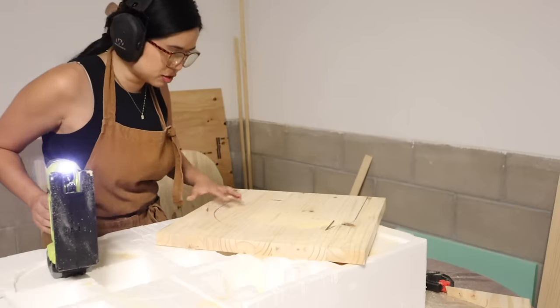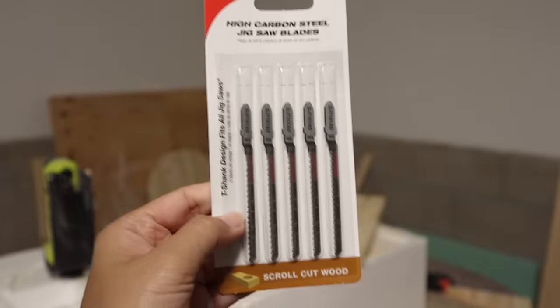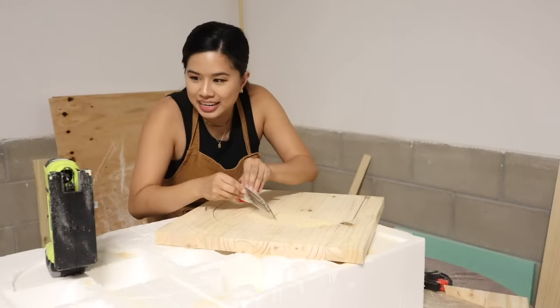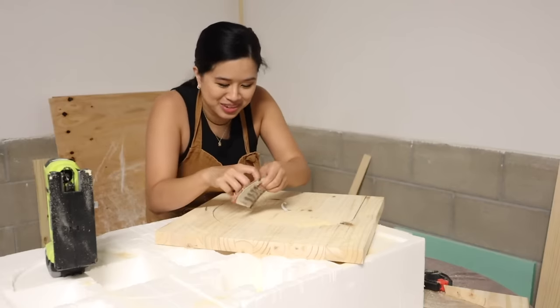The blade just broke — good thing I just bought a fresh pack of scroll blades. No matter how many times I've done this I am bound to make some mistakes. I definitely should have taken breaks in between so that it doesn't overheat.